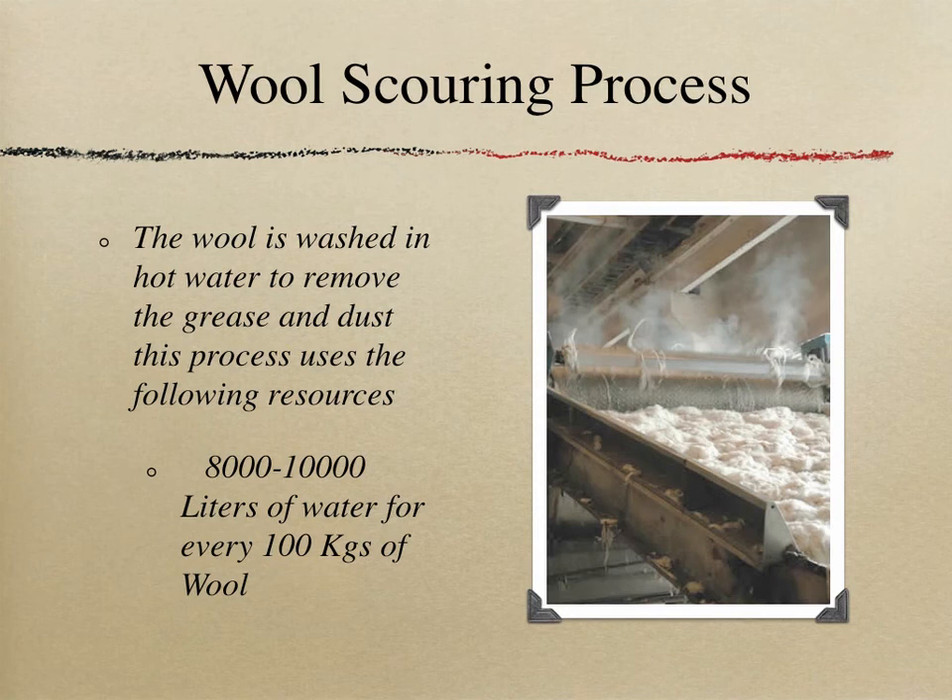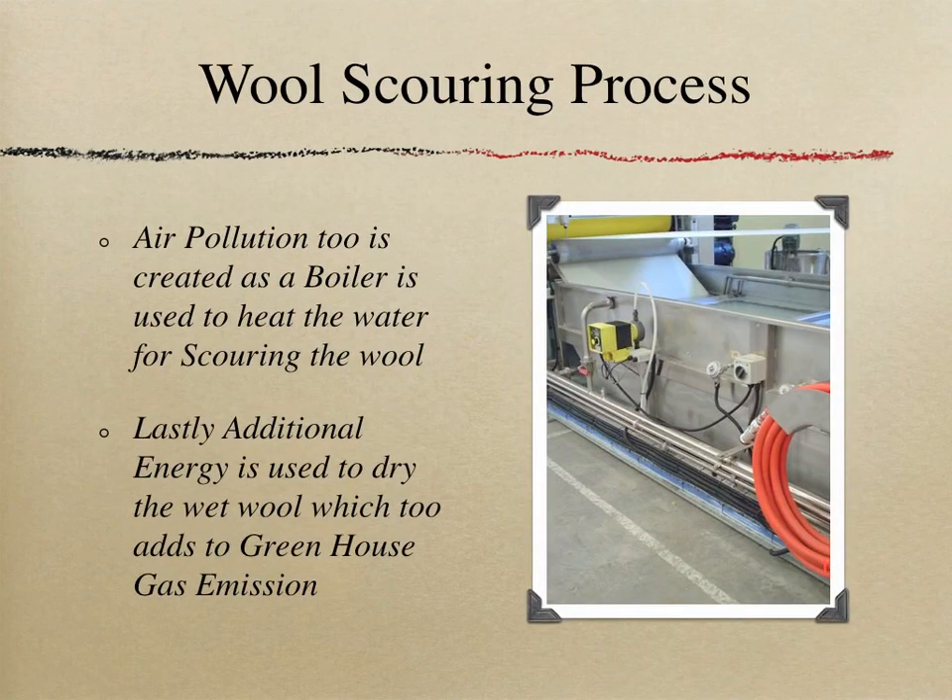What is the wool scouring process? Wool is washed in hot water to remove grease and dust, using between 8,000 and 10,000 liters of water for every 100 kilos of wool washed. A boiler is used to heat the water, adding to air pollution. Another boiler dries the wet wool, further adding to greenhouse gas emissions.